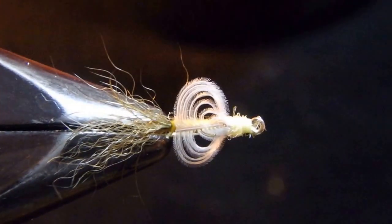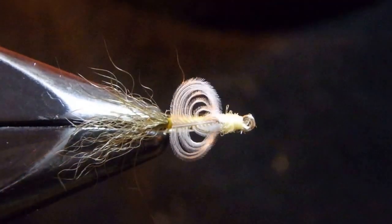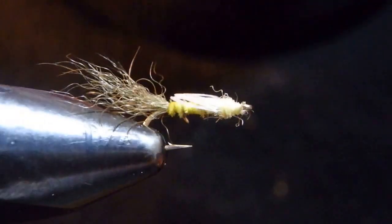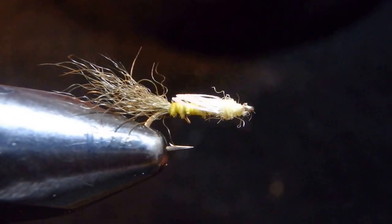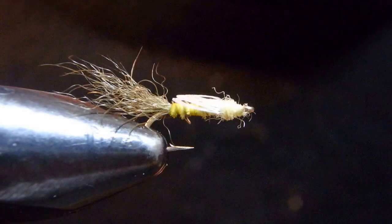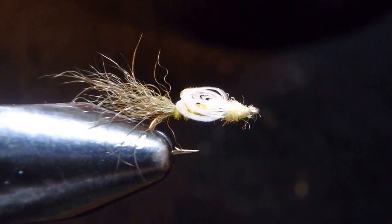Hello, I'm Satoshi Yamamoto. Welcome back to my tying bench. Today I'm going to tie this pattern — I call it the VS Emerger. What does that mean? It means Very Surface Emerger. That's what I want to say.